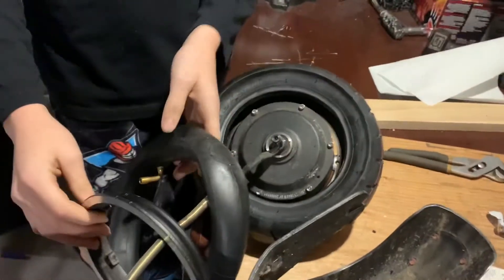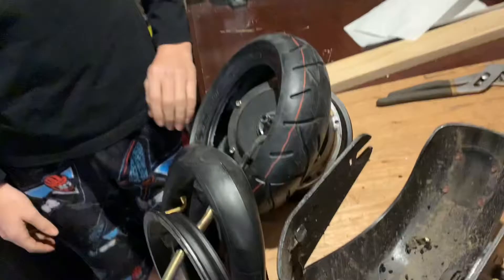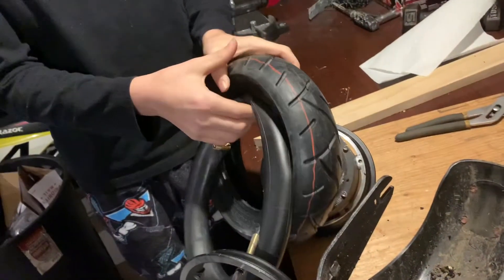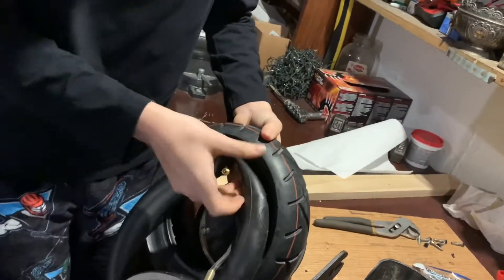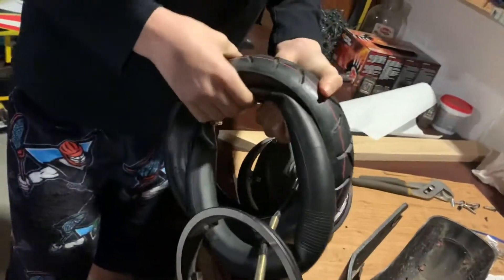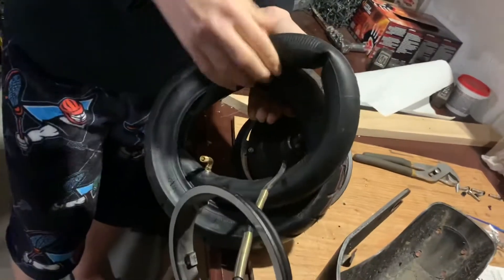That is how you do it — there's no other way. You want to put your inner tube in after you put your tire, and then you are going to want to stuff your inner tube circle-wise, but make sure it's not too cramped so when it inflates it doesn't fill the entire tire.